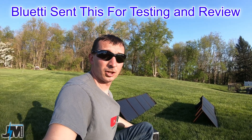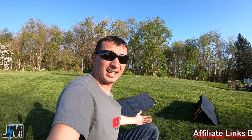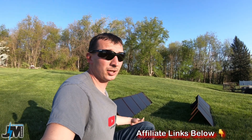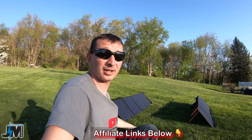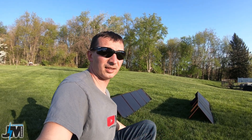You can hook up dual charging to this thing and charge either via solar panels, or you can charge with solar panels and an AC adapter at the same time, or you can charge with two AC adapters at the same time for up to 400 watts of input, which is pretty amazing.